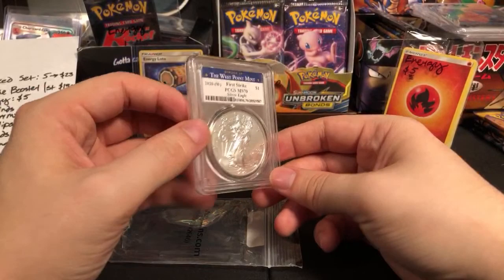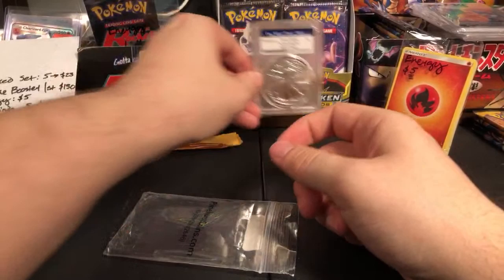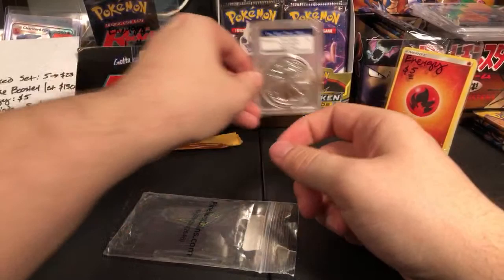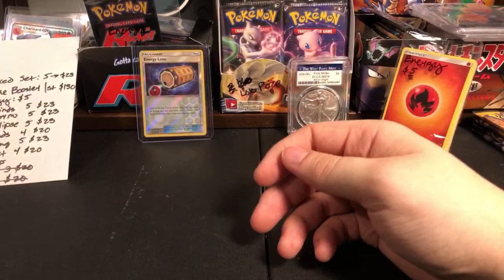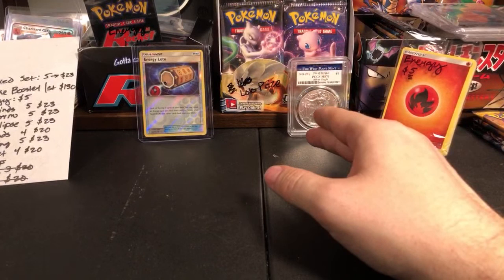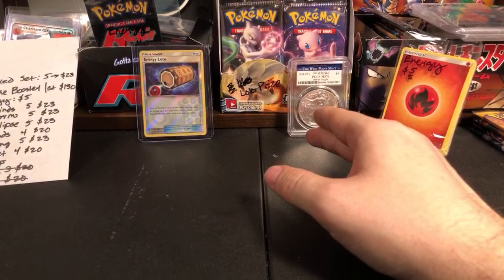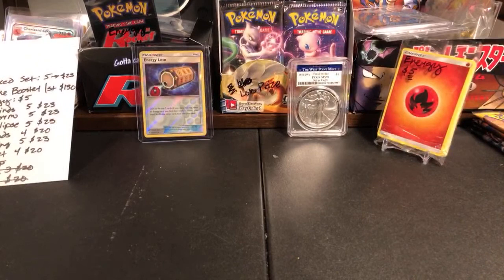So I might get into coin collecting a little bit, just for fun, not really for making money. I don't understand the coins the way I understand the cards. I understand the cards really well because when I was a kid I collected all the cards — I understand the rarity really easily. But coins I don't understand fully. I'm so disorganized — I have so much stuff on this table that it's easy to lose track of things.